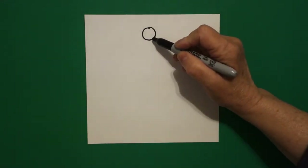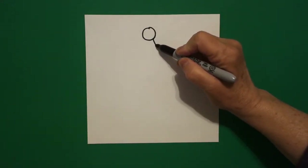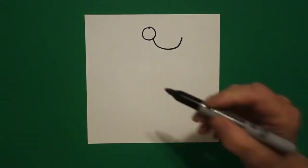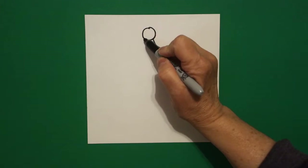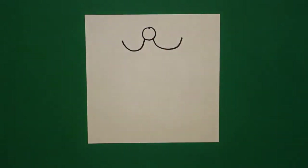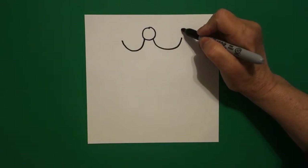And coming off at the bottom of the dot, I'm going to draw a curved line up to the right. On the opposite side of the circle, I'm going to draw a curved line up to the left.